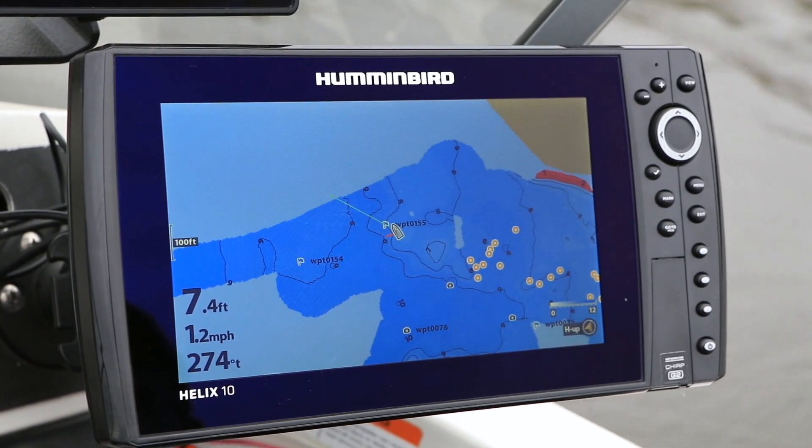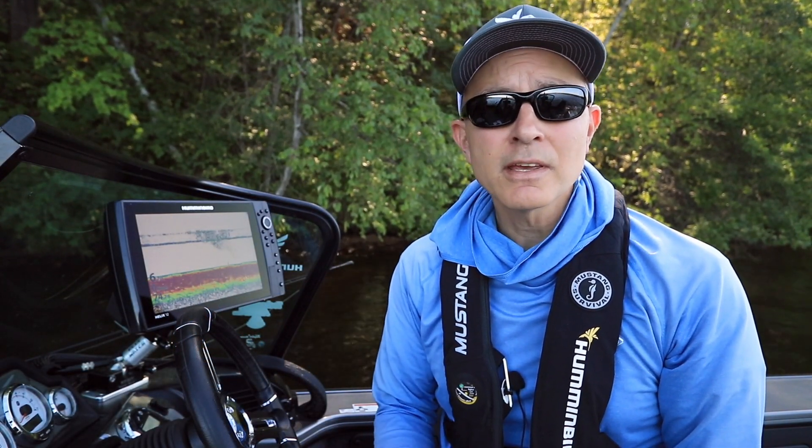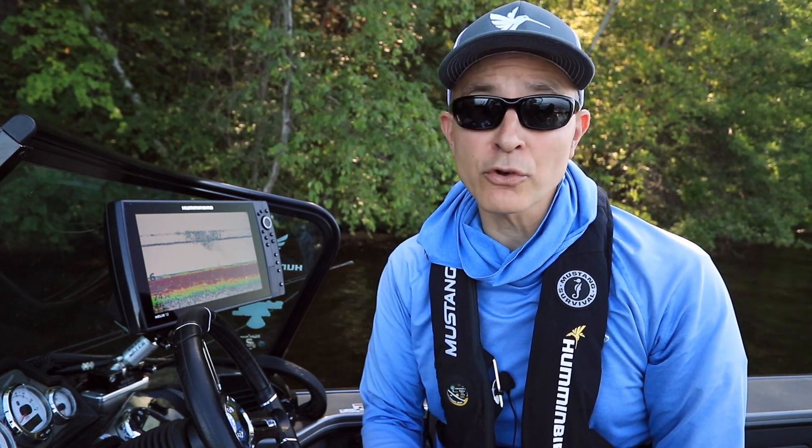Here's another tip that will help you get started with your Humminbird Helix. Adjusting 2D sonar sensitivity is a simple and powerful way to enhance the quality and appearance of your 2D sonar view.